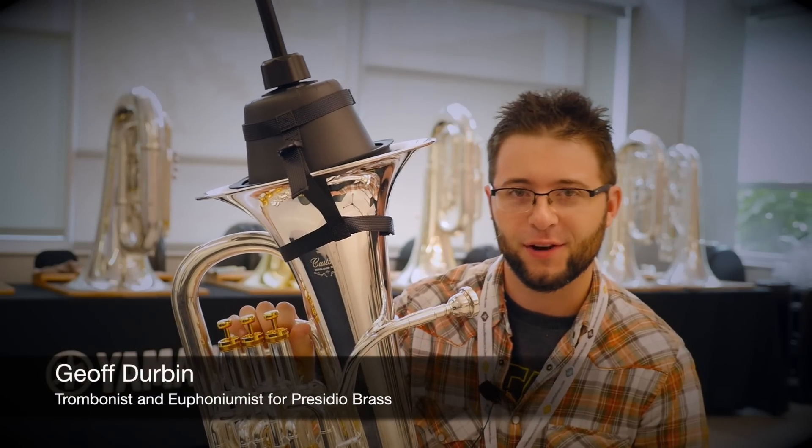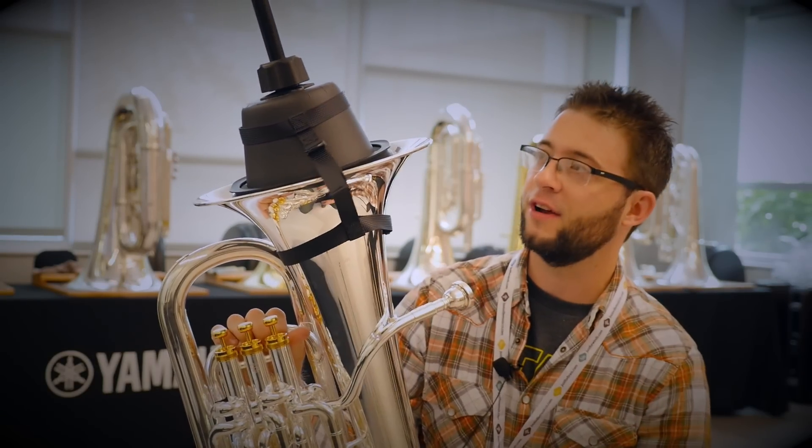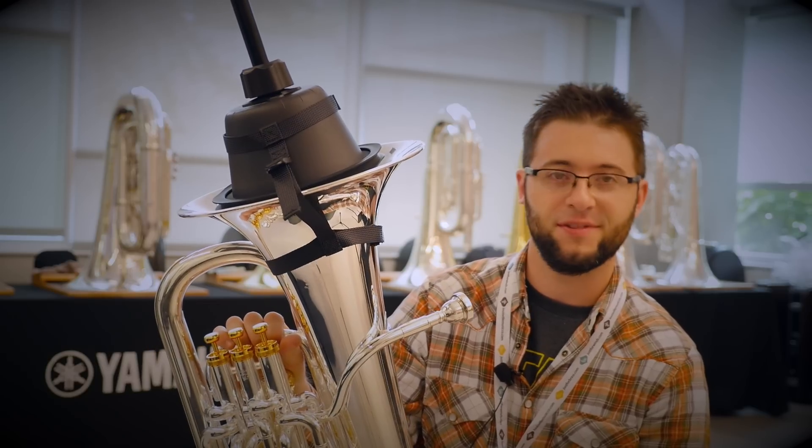Hi, my name is Jeff Durbin and I'm the euphonist with the Presidio Brass out of San Diego, California. Today I'll be trying the new Yamaha Silent Brass System.